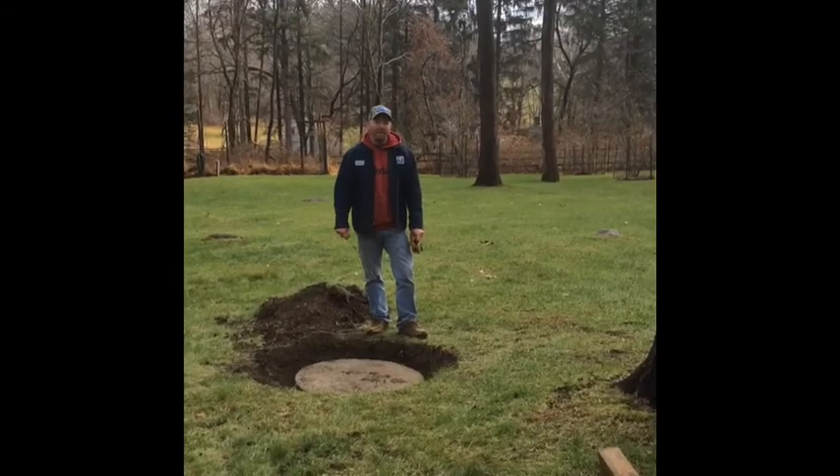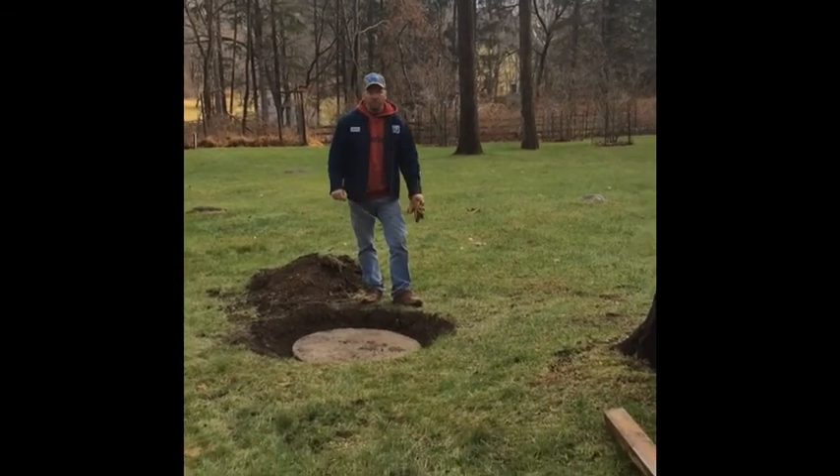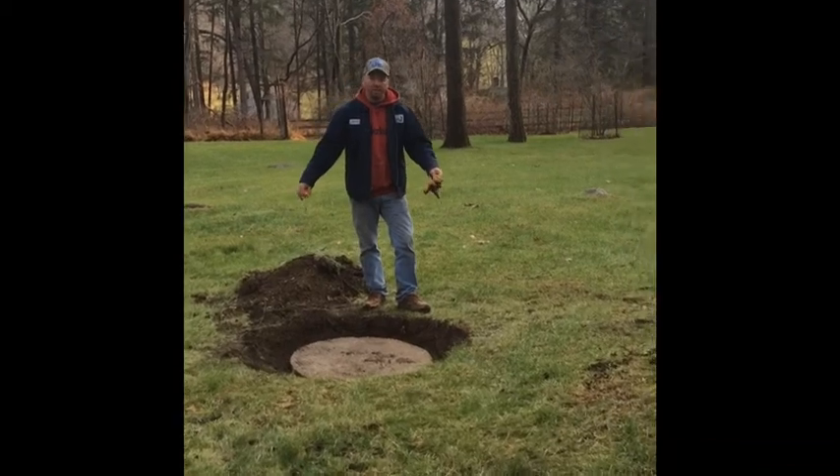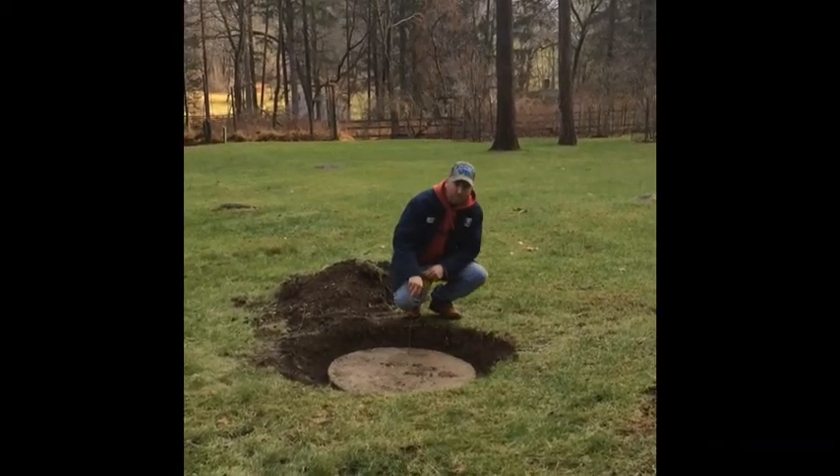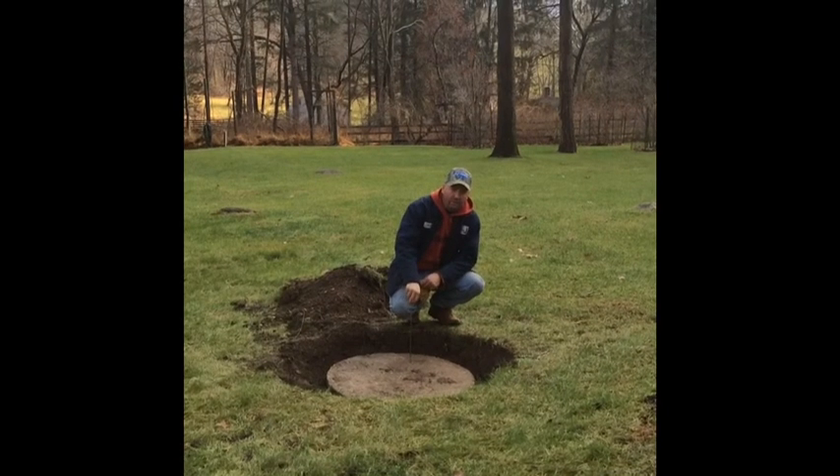We're going to locate a well and extend the well casing. We use the metal detector to get a general idea of where the well is, and then we finalize it using a steel probe, pushing it through the soil and touching the concrete lid.